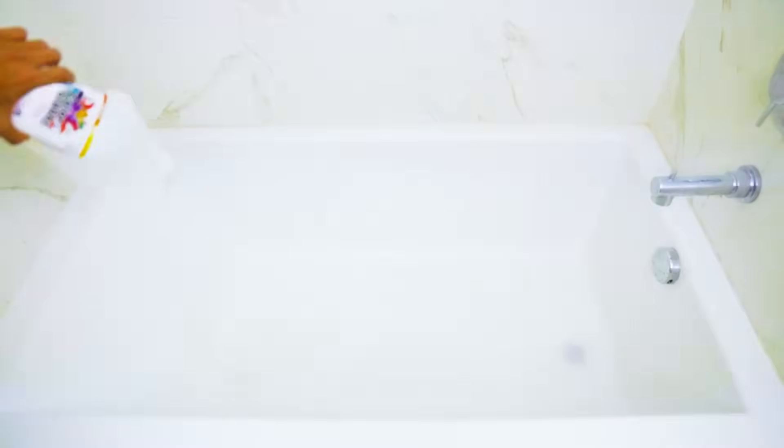First you want to start off by coating the bathtub with baking soda — lots of baking soda. And now it's time to pour the clear glue all over this bathtub. We had a total of 12 gallons of clear glue. Look at all that clear glue.